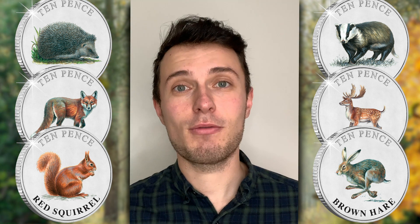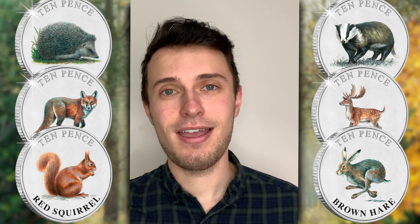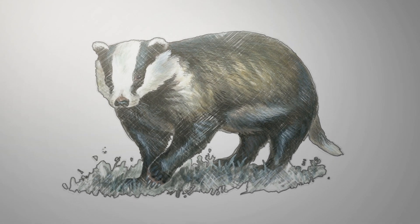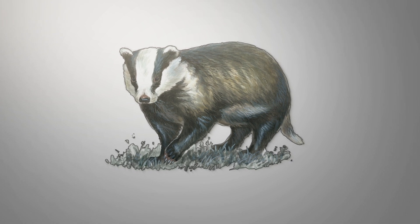My favourite from the six new coins has to be the fallow deer. Have you got a favourite? I already know you're going to mention the badger. Absolutely — the badger is certainly my favourite one. The number of people who came along over the years and the enjoyment they got from watching the animal at close range, right up to the back door — it's really special. Although birds are my favourites, any wildlife I see is interesting as well.